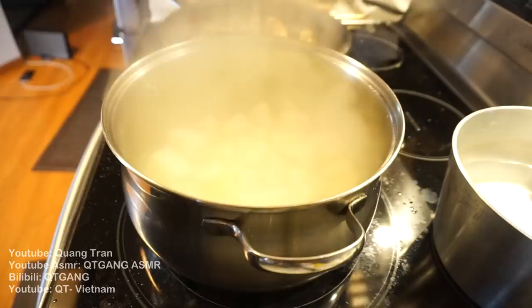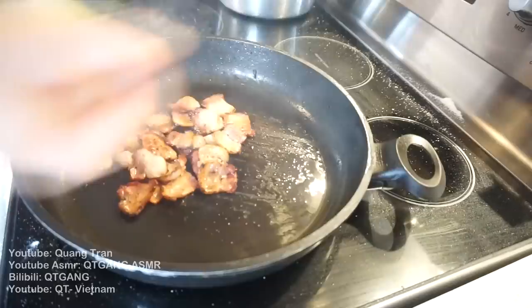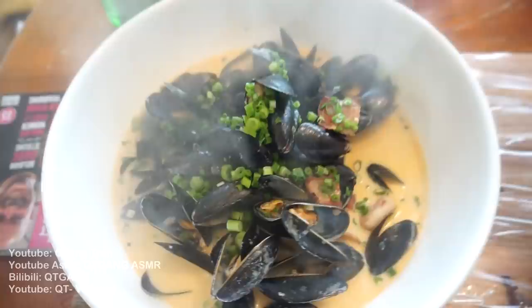Mashed potatoes time — pour a little water out and mash it. Broccoli going in. Eight pieces of bacon going in, a handful of onions, a tablespoon of garlic, two cups of chicken stock, a tablespoon of tomato paste, then the mussels, and one cup of heavy whipped cream. Mussels complete — throwing it into a bowl with some chopped green onions and veggies.